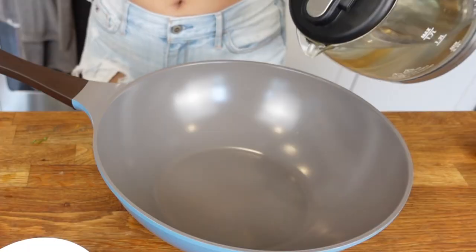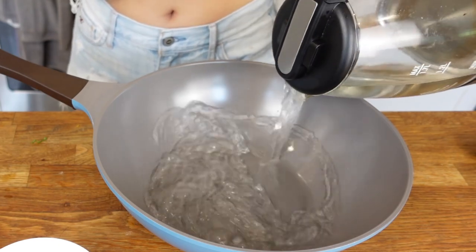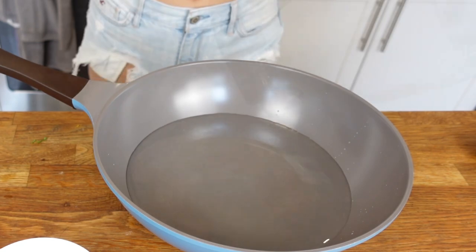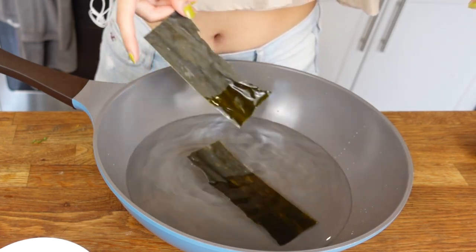Even though the ingredients are very simple, the ratio is very important. If we're making one liter of dashi broth, we need one liter of water, 10 grams of konbu, and 20 grams of bonito flakes. So the ratio for water, konbu, and bonito flakes is 100 to 1 to 2. First, we need to soak the konbu in one liter of water in the pot for 30 minutes until it's totally softened.